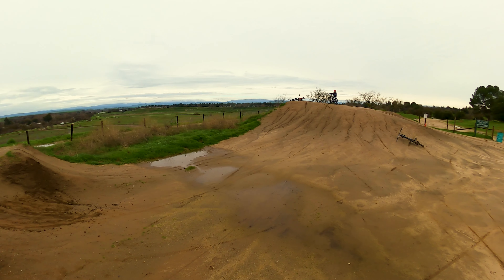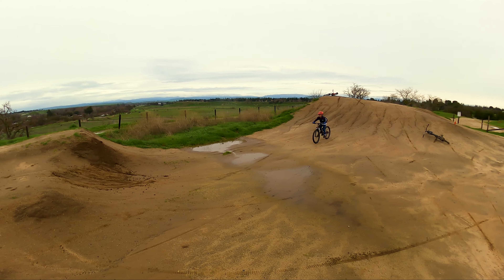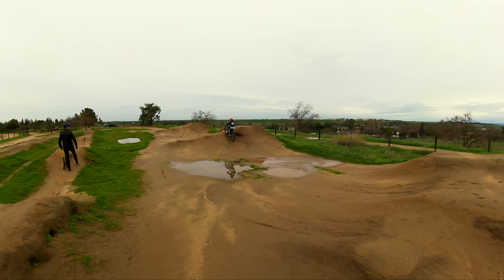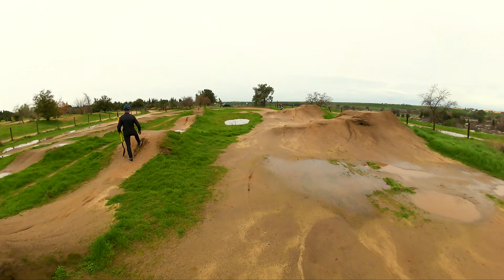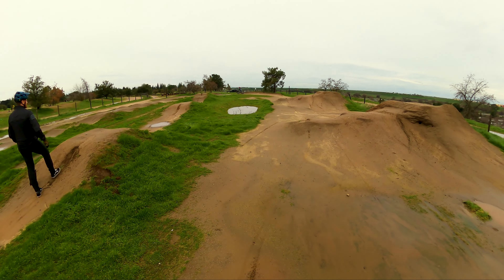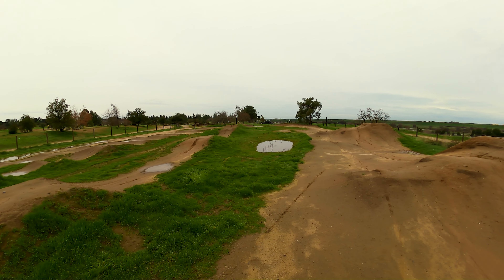Good job, Levi. That was way better, buddy. He has a tendency to get bucked. Oh yeah? Yeah, so we're working on being strong with the front end. Yeah. Straight legs on the way up. Yeah.